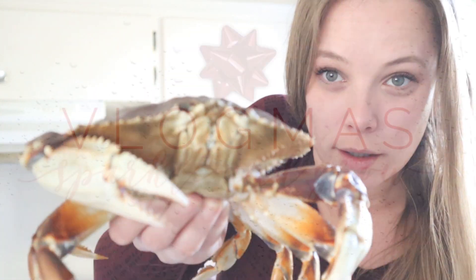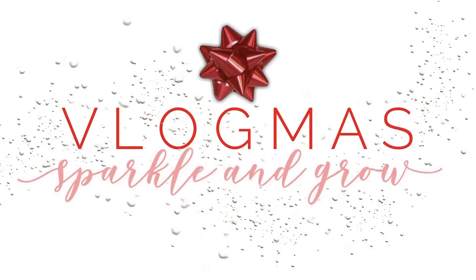Hi! Hello! Hey guys and welcome back to Vlogmas. I am doing something completely different and out of my box this time. As many of you guys know, I live not too far from the Oregon coast. My husband loves to fish and crab and all of that good stuff.